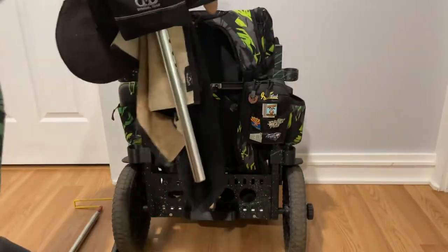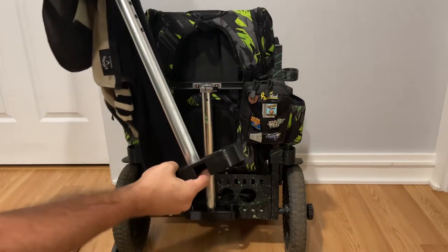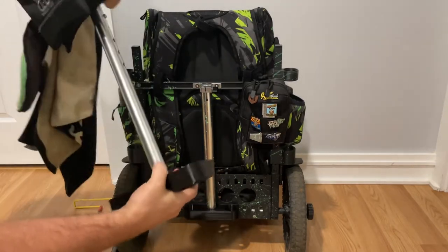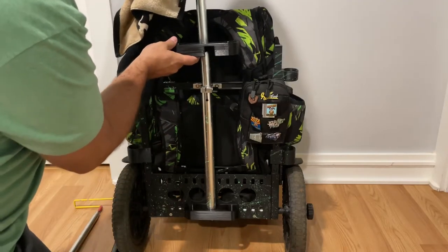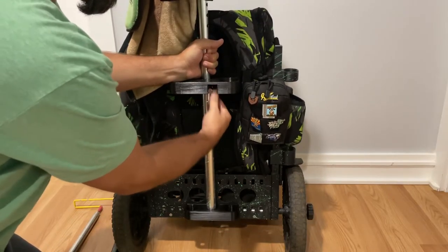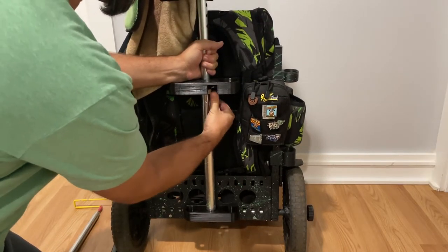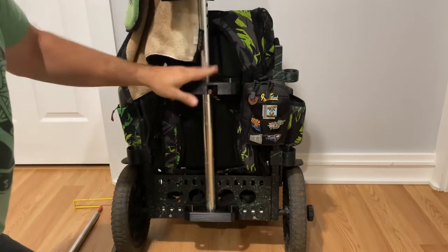Then grab the upper piece and slide that onto your upper pole — it's a tight fit as well. Put your pole back into place however you like it. There's a cutout here so you can still access the thumbscrew handle while this is on your cart.